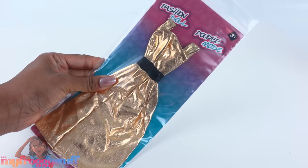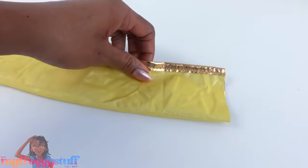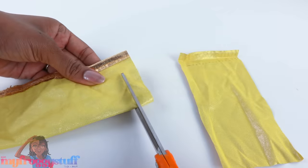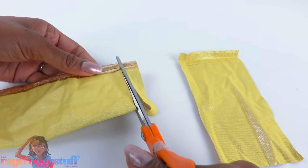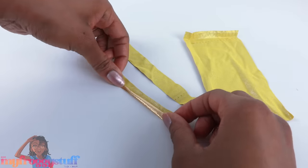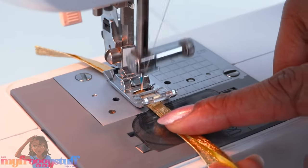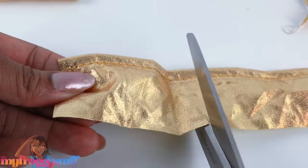I have one dress left - cut off the skirt, open it up, fold it in half, and cut off a section. Remove the bottom hem, then cut two more strips - these are probably a little over a half an inch. Fold over and hem the sides, trying to keep it as neat as possible, to make a strap. Repeat to make two straps.